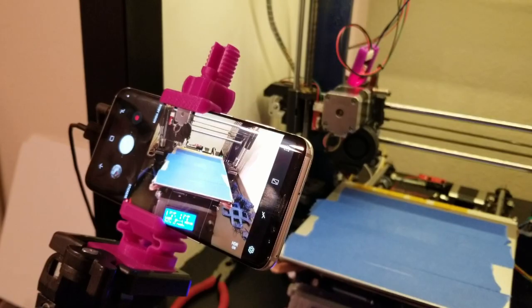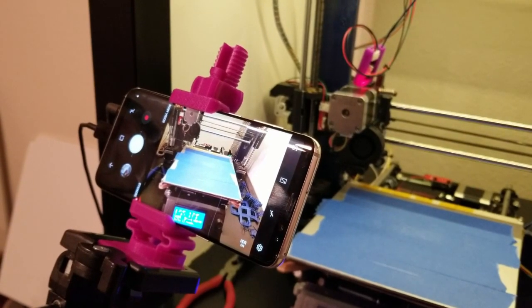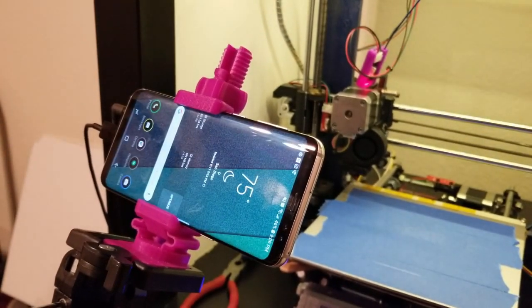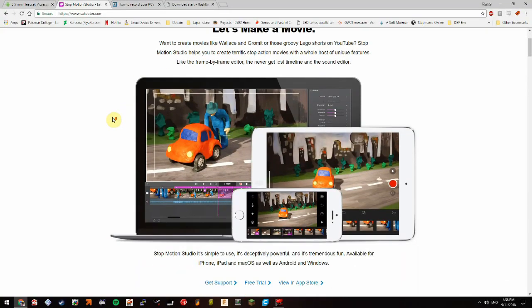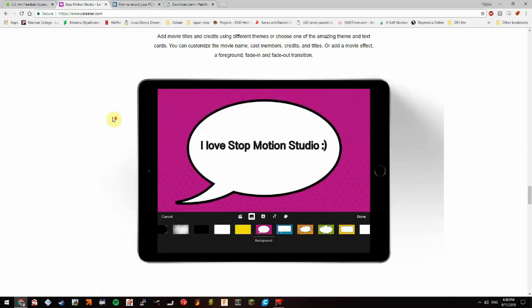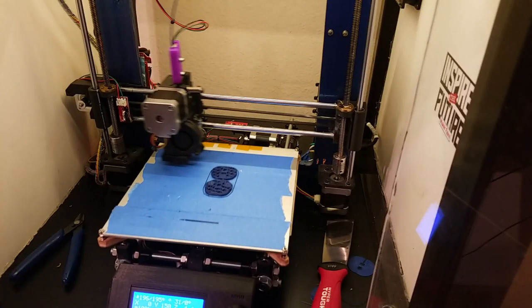Then I set up a print and launched the camera only to find a new issue: the camera app closes after 3 minutes of no activity. I needed to find an app that keeps the phone on and, more importantly, takes photos when you press the volume button. After testing about 3 or 4 apps I found Stop Motion Studio, which works pretty much on all devices.